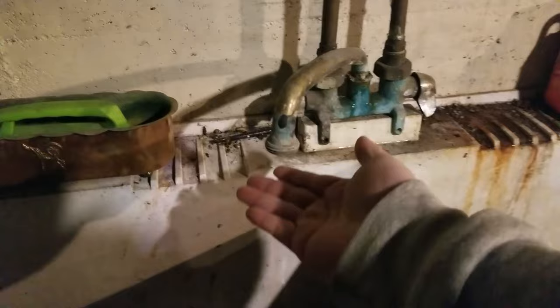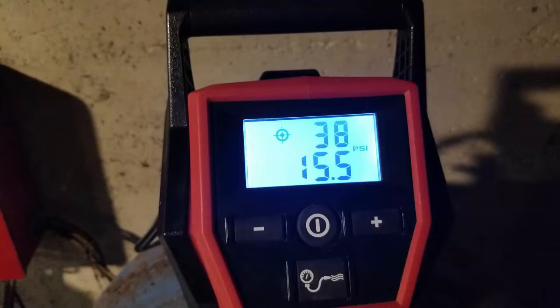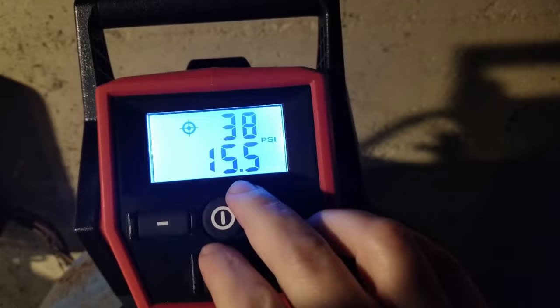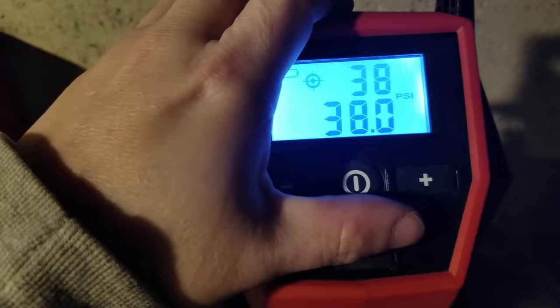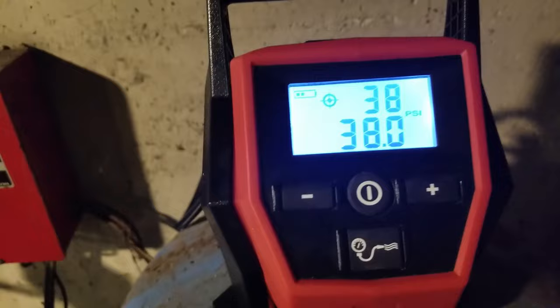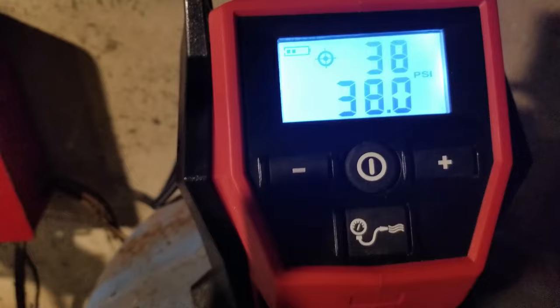No more water coming out — we close it and set our pressure to 38. We're climbing, it's holding pressure — just takes a minute to get to 38. Made it up to 38. Now we're going to turn the power back on and keep an eye on the gauge. Hopefully it's steady and this can hold us over for a couple of days until we can get a new tank here.